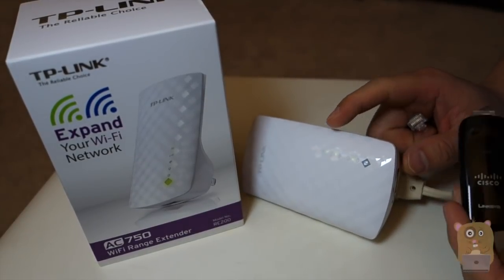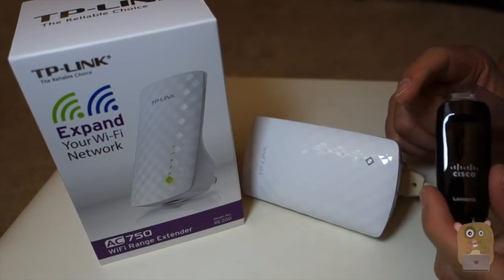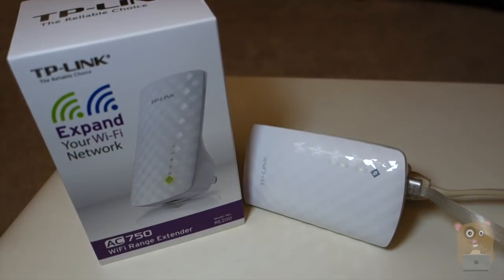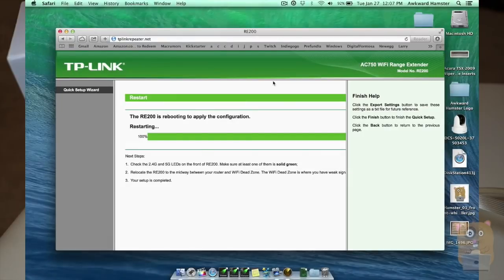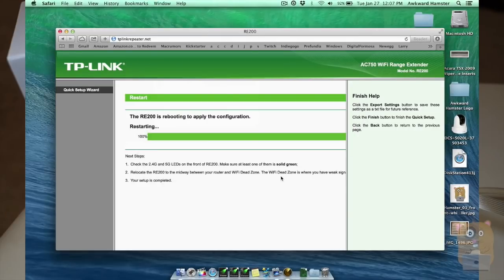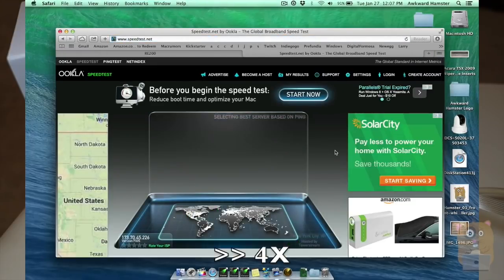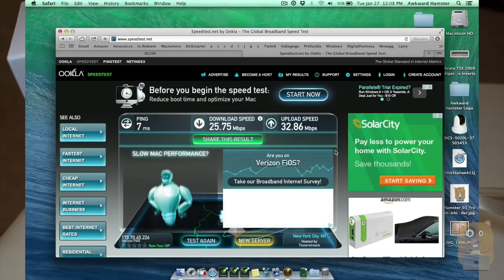For this speed test, I'll be testing the Ethernet port on this TP-Link range extender. On my computer I'll be using a USB Ethernet adapter — this one's by Linksys, it's 100 megabits per second. I'm plugging it in here and also on my computer. The computer I'm testing on is a MacBook Pro with Retina. I'm changing my network setting to use the USB adapter and opening up speedtest.net. This is still impressive: 25 and 32.